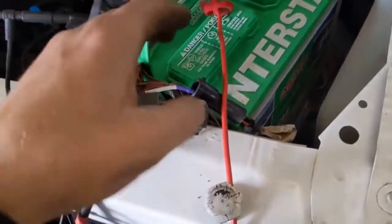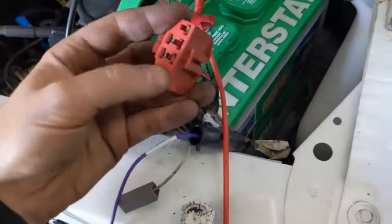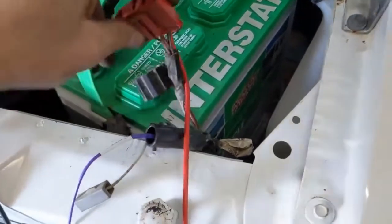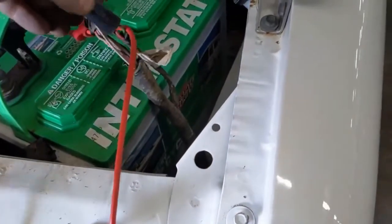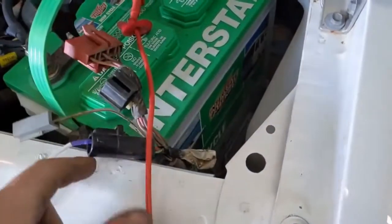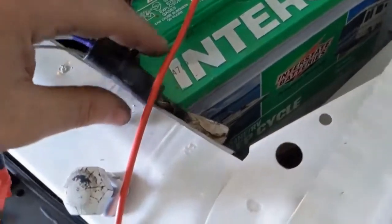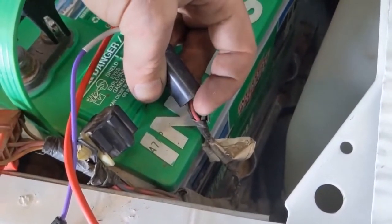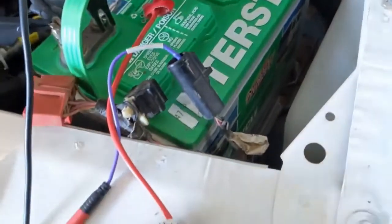First thing you want to do is locate your test connector — it's kind of in a conglomerate thing. There's a red engine connector for the check engine light and engine computer, and right on that same chunk of wire loom is a black connector. It has three wires going into it: green and black, red and pink, and black and orange.